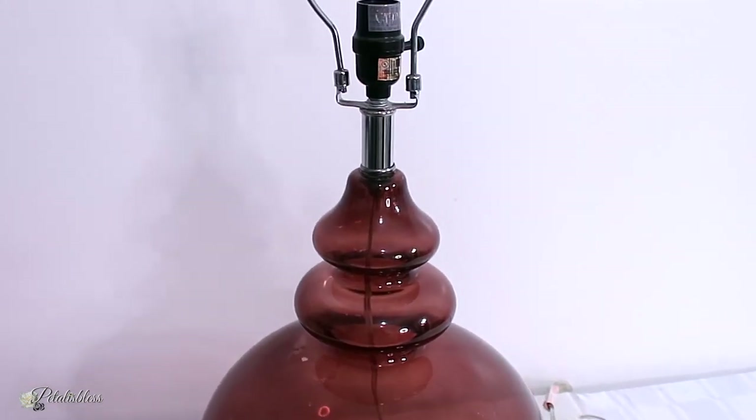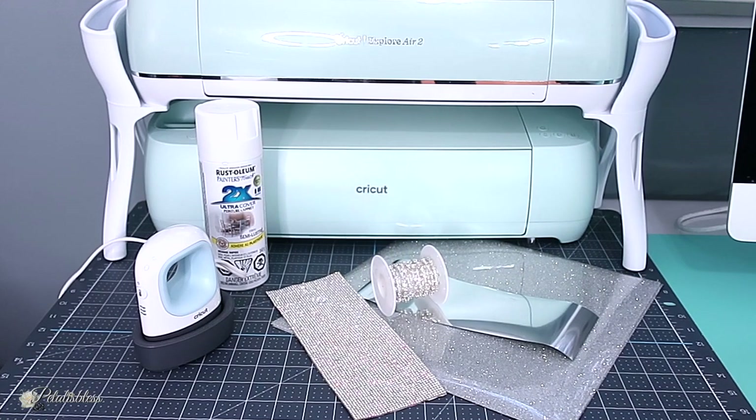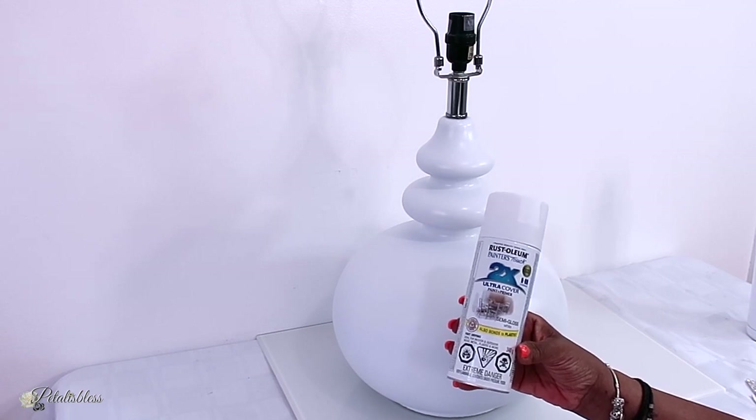I'm going to be using my Cricut and more, showing you how to put everything together. Here are the tools we'll be using today: my mini easy press with our vinyls, some bling, and some spray paint. I'll be spray painting the lamp white.